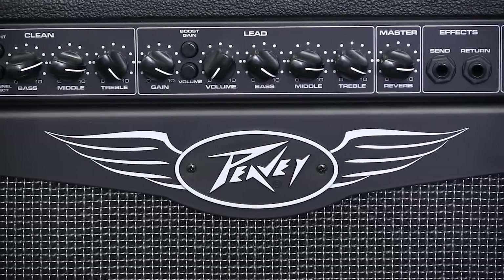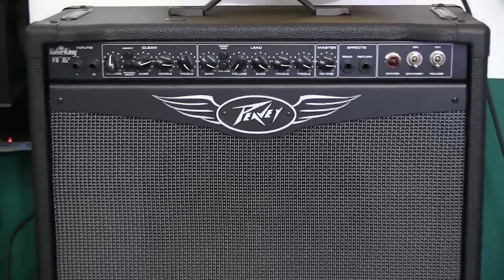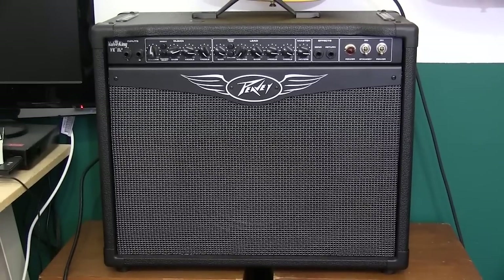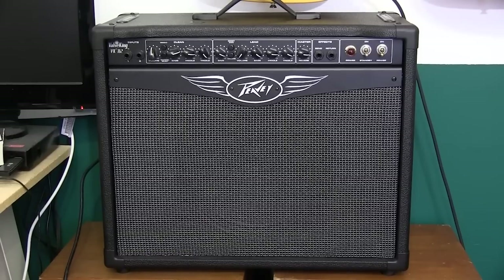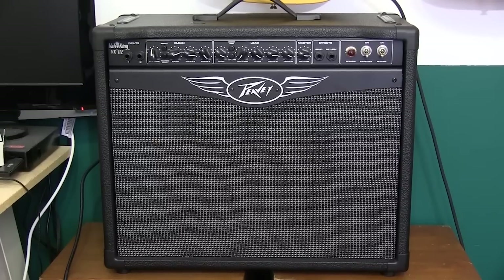I first started using PV equipment well over 35 years ago when I played in a working band. And though I'm just playing for the fun of it now, I still want an amplifier that can kick some butt, and the PV still fits that bill. The PV Valve King 112 certainly exceeds my needs, but it has everything I need to have some fun and experiment a little.